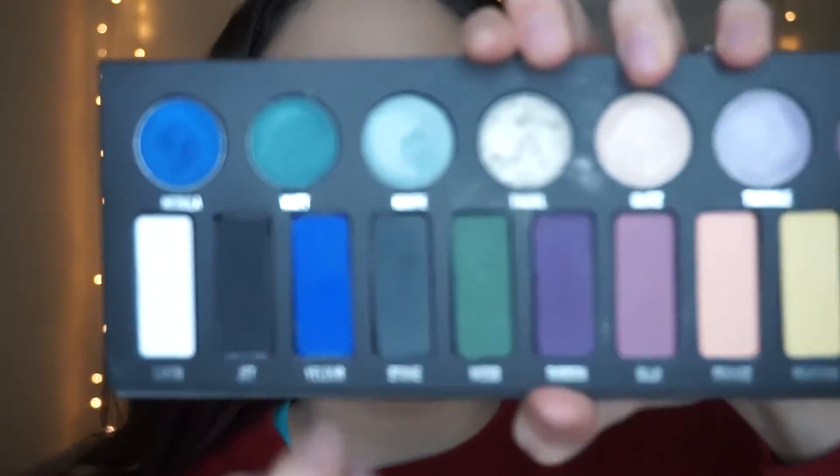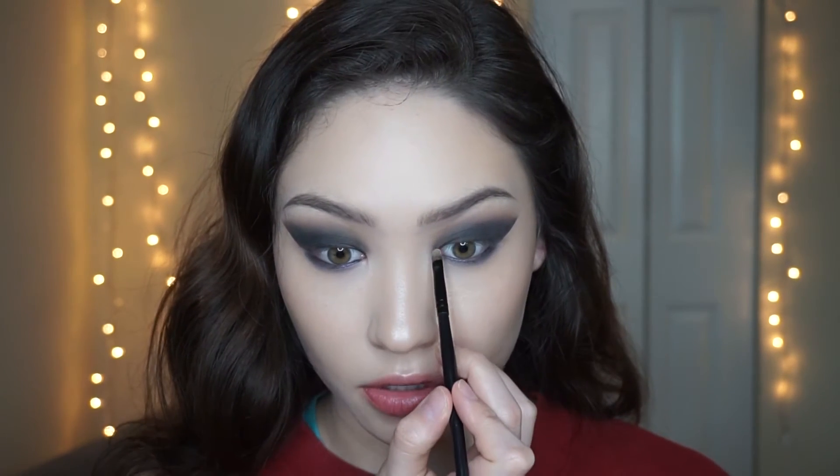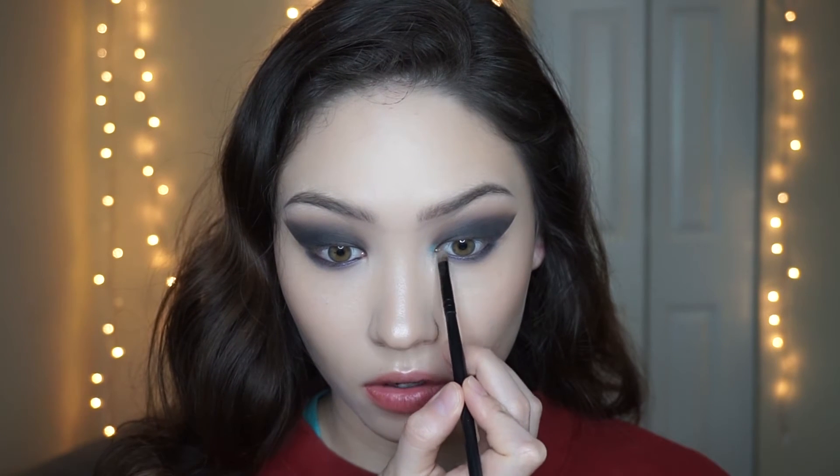Now I'm going to take a really small detail brush from Coastal Sense and go back to the Metal Matte palette to take the shade Ignite. I don't think I'll even have to wet the brush because of how pigmented the metal shades are. I'm going to apply that to my inner corner.